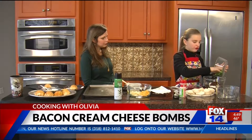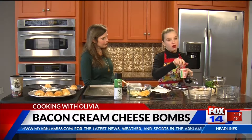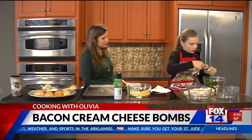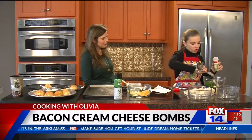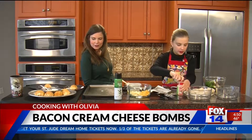We're going to add in one package of finely chopped green onions. And then we're going to add in one teaspoon of garlic salt. I'm telling you, the garlic salt really, really makes it.